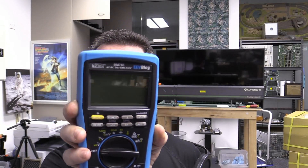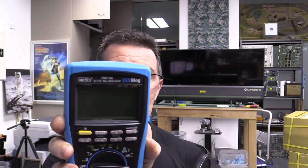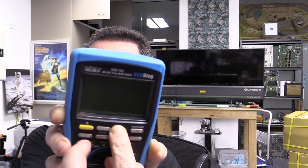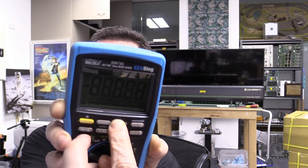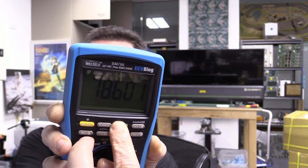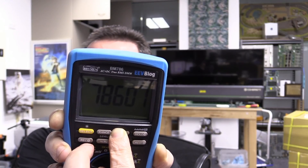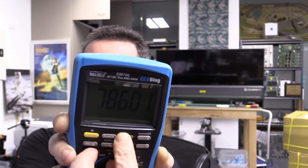But the BM780 series is different — you can actually upgrade the firmware. This is my original development version they sent me. If you hold down the delta key when you power it on, it'll show you the firmware number. There it is: 78601. I'm deliberately tilting the meter like this so you don't see the programmer I've got for this thing.